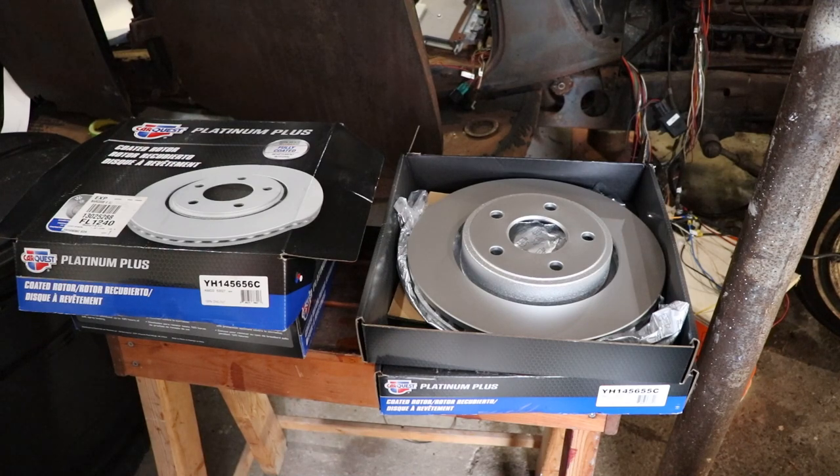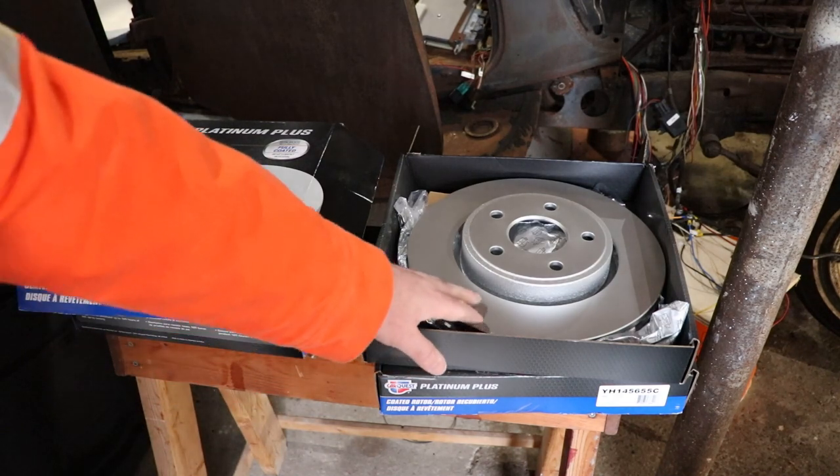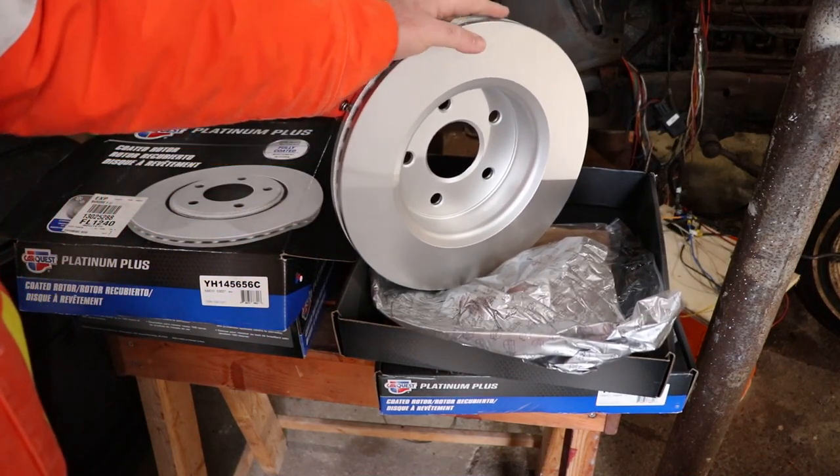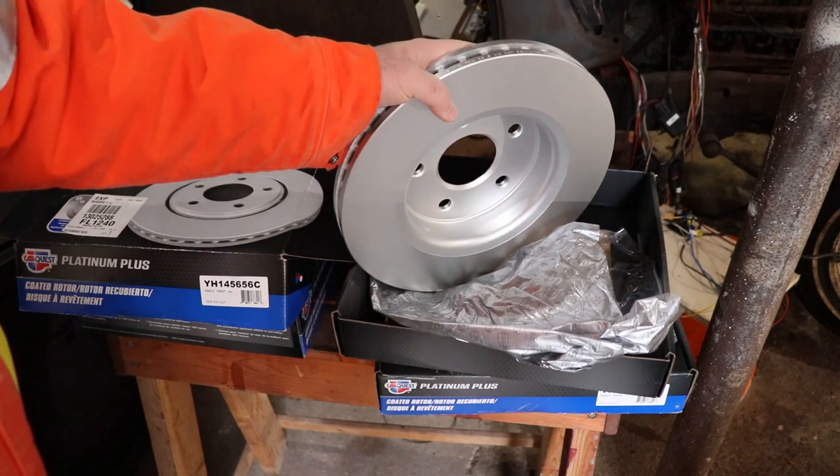The first thing we'll look at is the brake discs — or brake rotors, whatever you want to call them. These are CarQuest Platinum Plus. I always try to buy the best brakes I can afford, because it seems like as soon as I put on new brake rotors I'll be going down some big long hill and warp them on the first shot. If you buy good rotors they'll give you a much better warranty, and I've never had to return anything from CarQuest. These ones are coated — if they weren't coated they'd be covered in oil, so you'd have to hose them off with brake cleaning fluid.